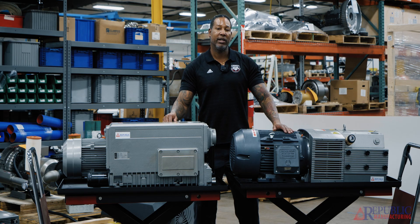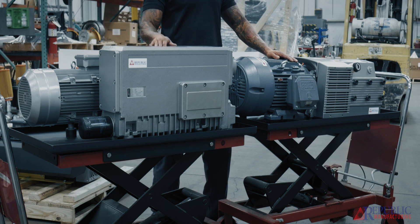We make the carbon vane model in vacuum only, combination which is pressure and vacuum, as well as a pressure only pump. This particular pump that we have, the DRT3140, is a pressure only pump. However, all our RX series pumps are vacuum only.